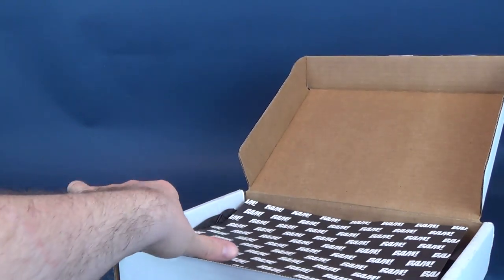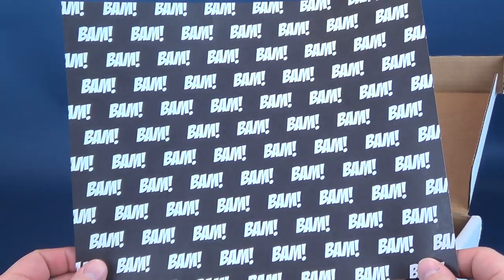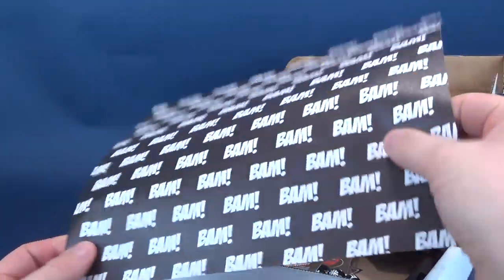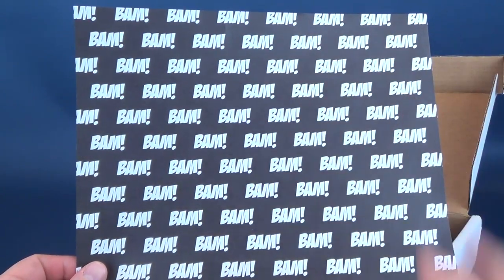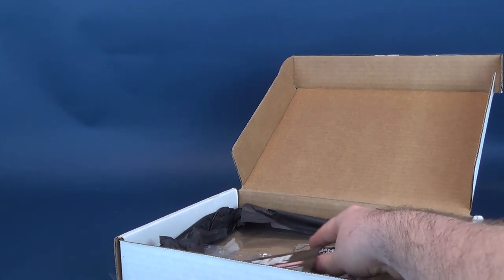I'm gonna put that right down to the side for the time being. And inside we are treated immediately first to the BAM print — the little paper that they put inside. Obviously, it's a telltale sign to know what exactly what box this is anyways, the fact that it's got BAM written across everything. We're gonna put that to the side.